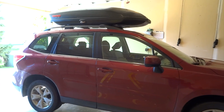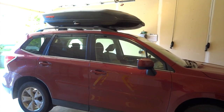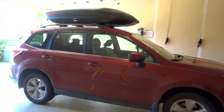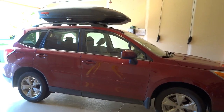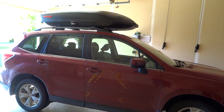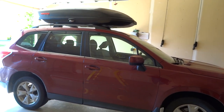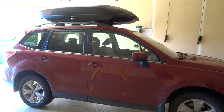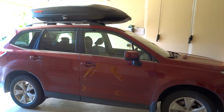Some time ago I bought a Yakima Skybox for my Forester and I wanted to be able to put it on myself and take it off myself in my garage. I want to be able to take it from the floor and raise it up above any interference in the garage. So I'm going to show you how I did that in case you have a similar need.